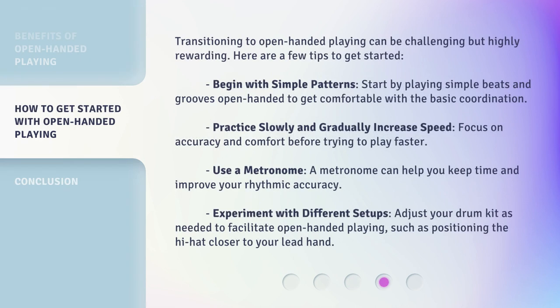Transitioning to open-handed playing can be challenging but highly rewarding. Here are a few tips to get started. Begin with simple patterns: start by playing simple beats and grooves open-handed to get comfortable with the basic coordination. Practice slowly and gradually increase speed, focusing on accuracy and comfort before trying to play faster. Use a metronome to help you keep time and improve your rhythmic accuracy. Experiment with different setups and adjust your drum kit as needed, such as positioning the hi-hat closer to your lead hand.